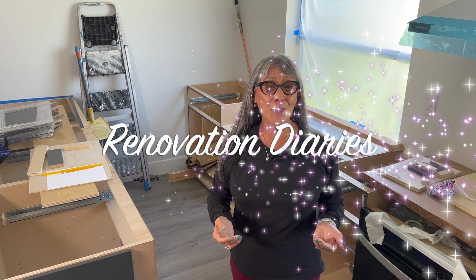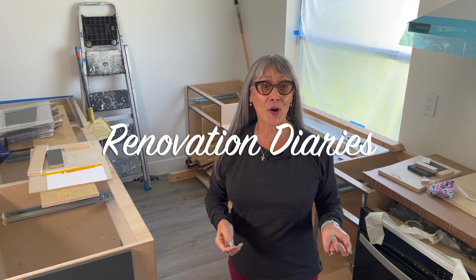Hello everyone, welcome back to the Design Studio and Renovation Diary series, where I share with you the ups and downs of home remodeling.